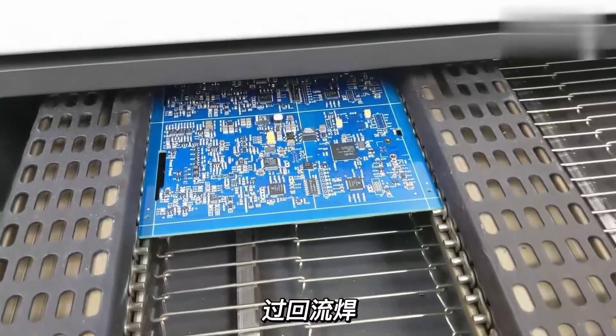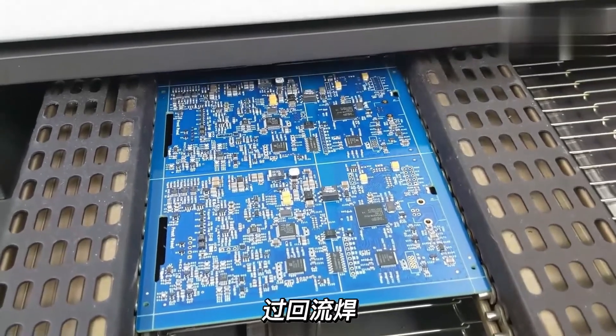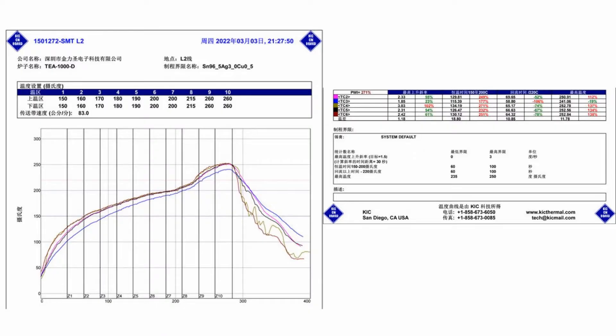The PCB with installed components goes into the reflow oven. This reflow oven has 10 zones, and each zone has a different temperature, so the solder paste can melt and fix the components well.